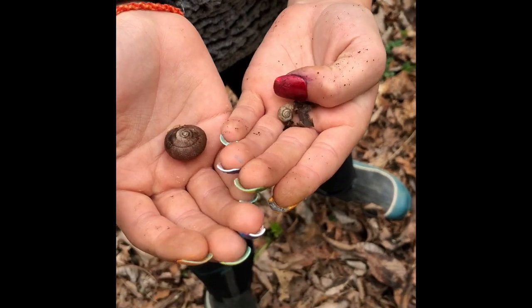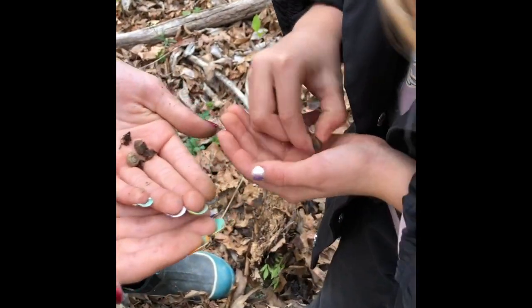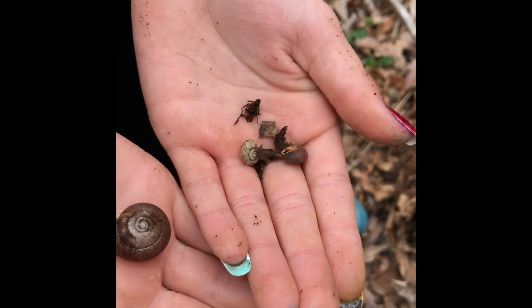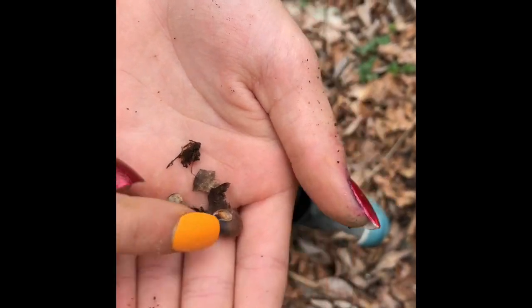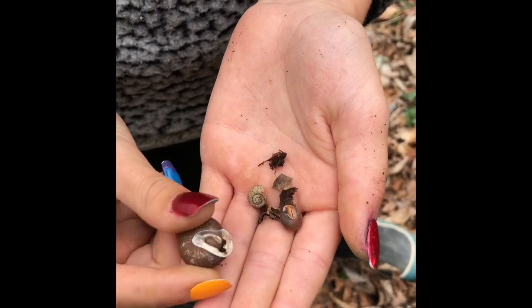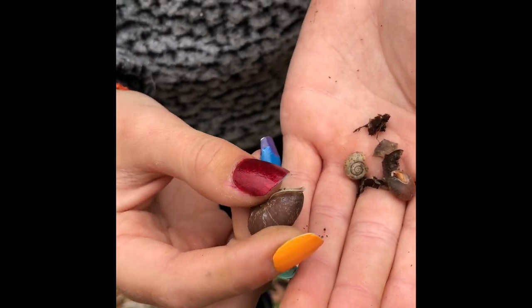We found a bunch — we found some live ones too. Look at their teeth, especially in that one. Snails have teeth? Yeah, they gotta eat somehow. They have teeth.